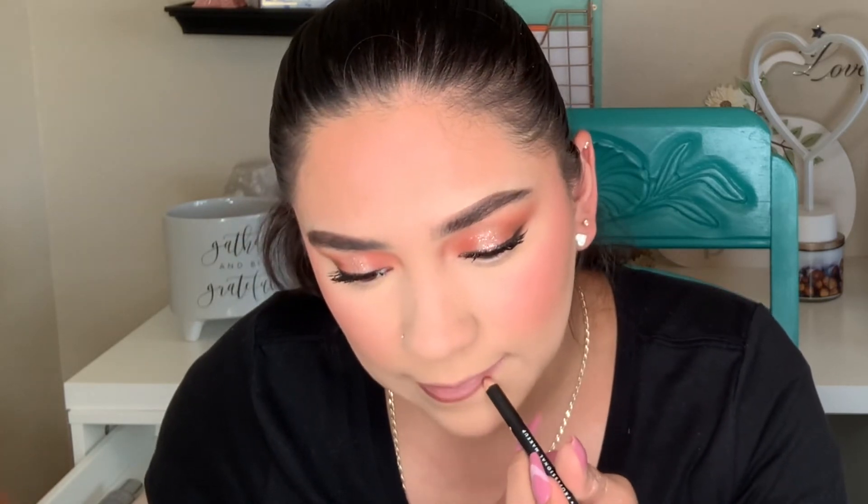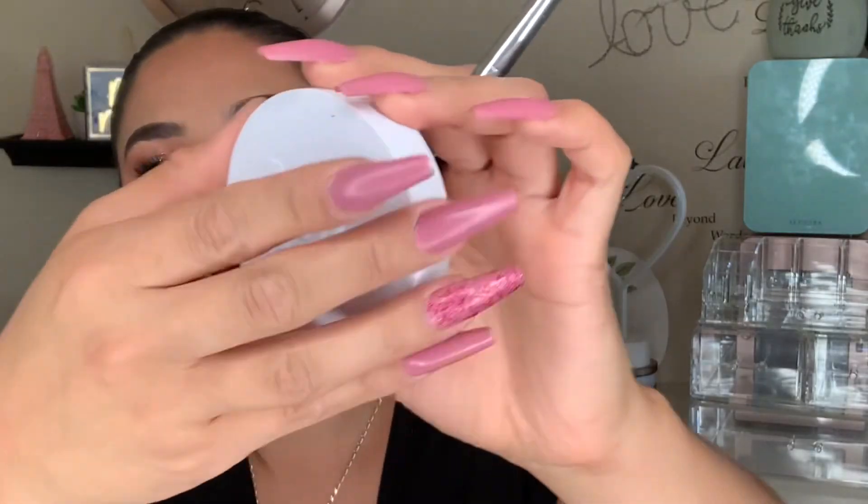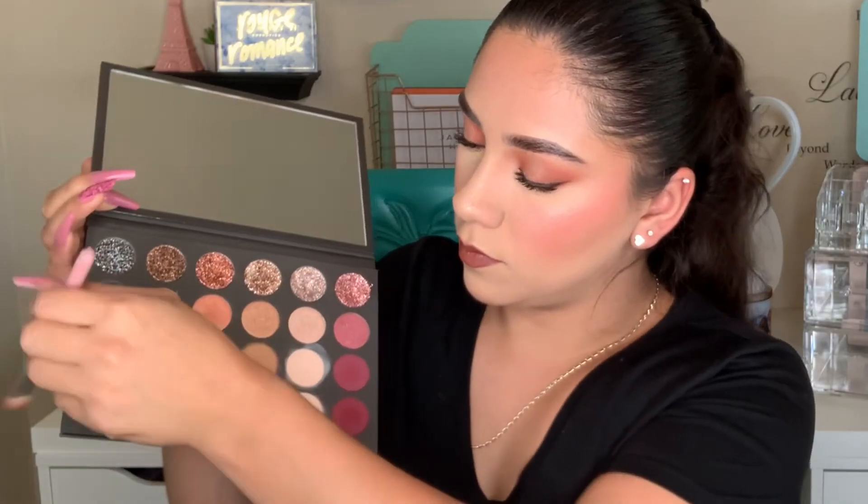I applied my mascara using the ABH mascara, and I'm currently using a NYX lip liner in the shade 'Cold Brew.' Next I'll be topping it off with the caramel toffee lipstick from Maybelline. Here I'm using the highlighter from Milk in the shade 'Iced.'